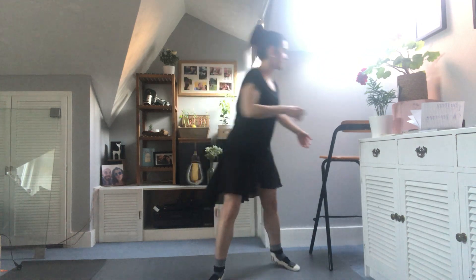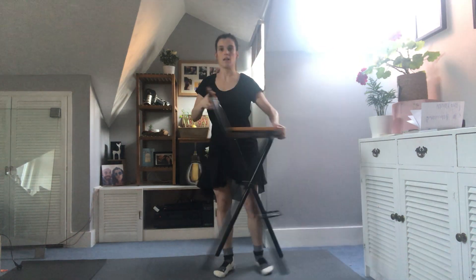Hi, this is the exercise for the standard three — the chappés and relevés that we're going to do at the barre. Imagine that you have your barre in front of you.